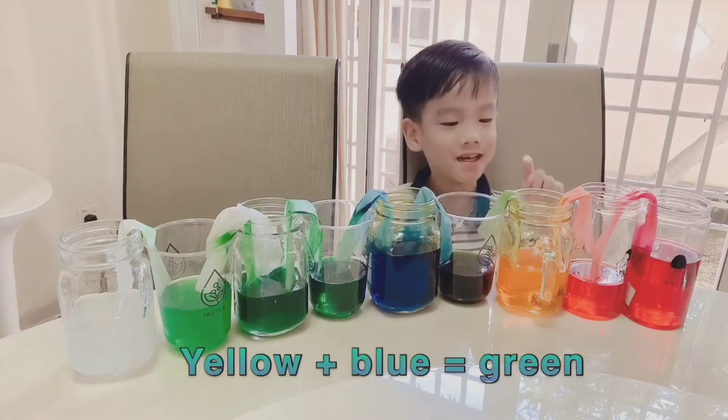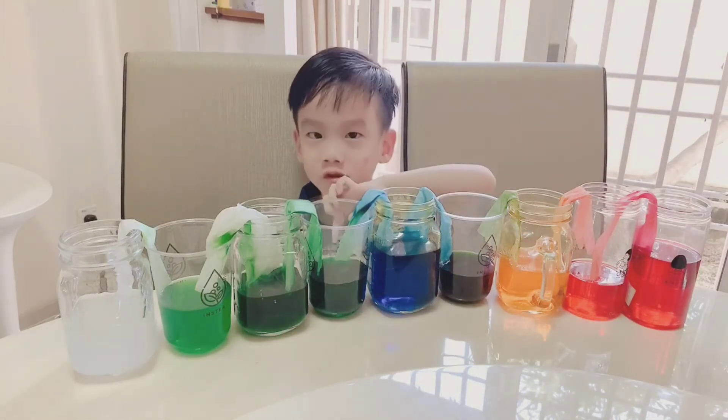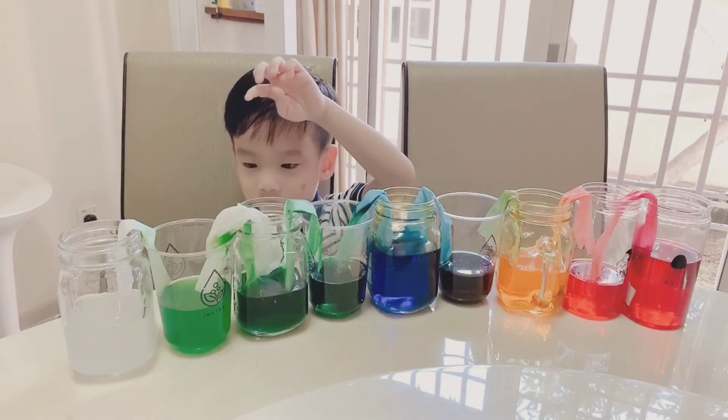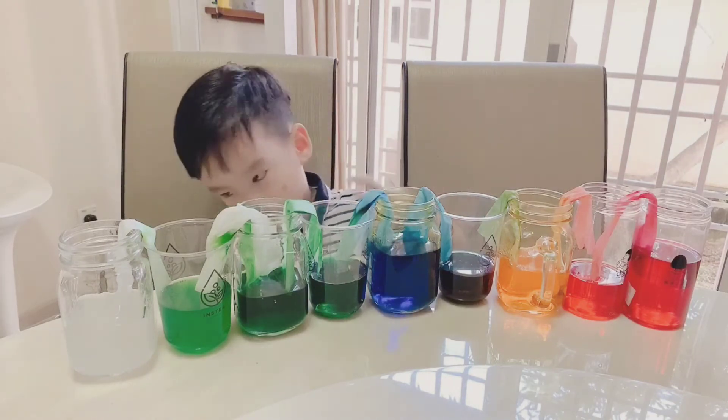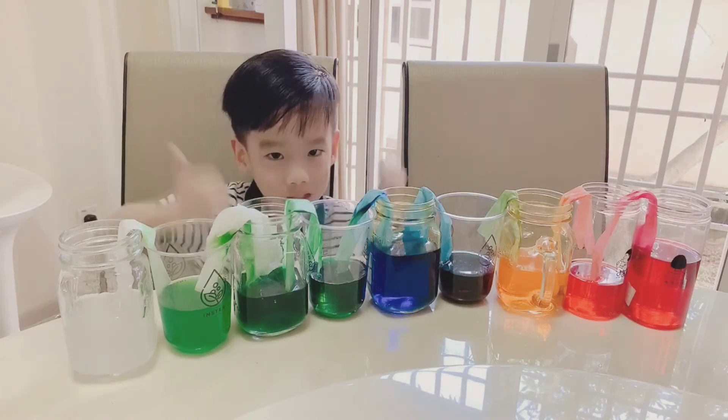Red and yellow makes orange. Yellow and blue makes green. And light green. Green makes green. And white makes light green!